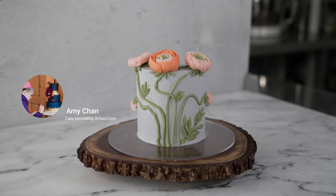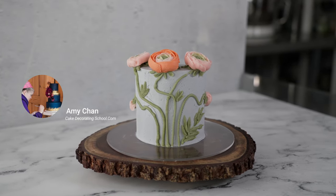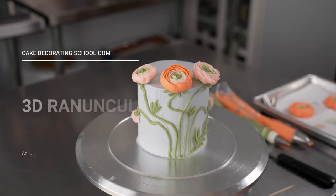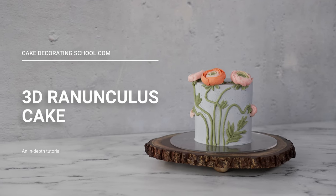This is Amy Chan from CakeDecoratingSchool.com, and if you like cake decorating, you're in the right place. In this video we're making this wonderful 3D flower ranunculus cake.